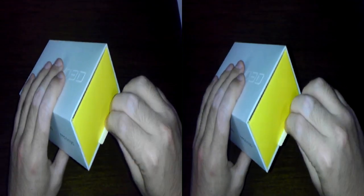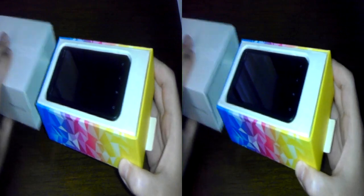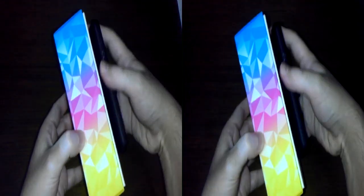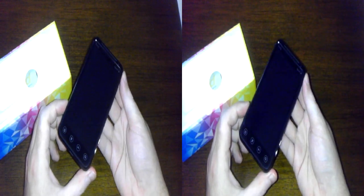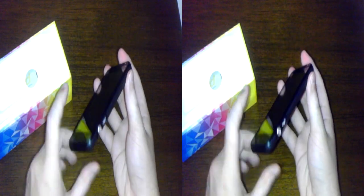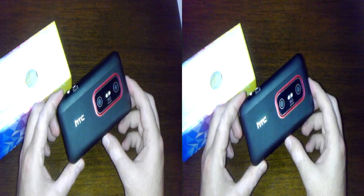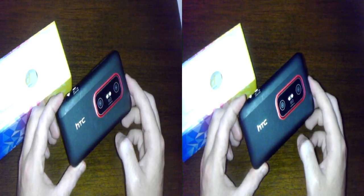Let's go ahead and pull the device out. There we go — there is the Evo 3D. You can see that it looks very, very similar to the original Evo 4G from the front. And then you flip it over, and bam, you see two camera lenses staring at you. So it looks a lot different on the back, and we'll cover that in a little bit.